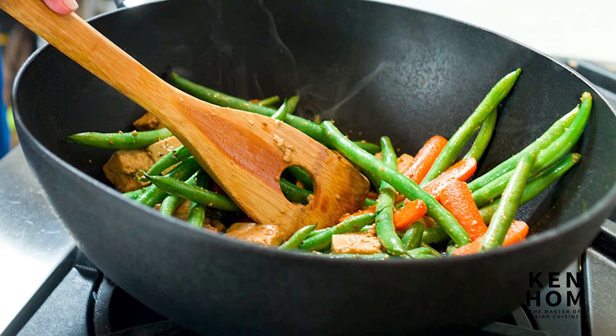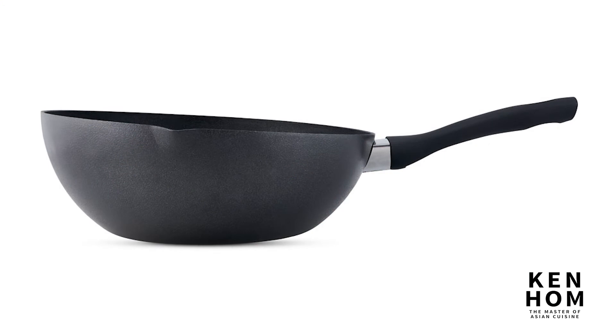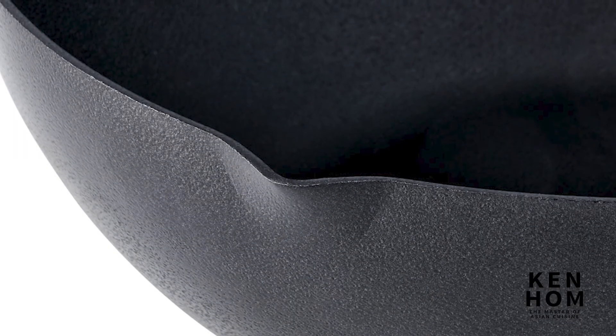This wok is ideal for rapid and maintained heat conduction. The flat base ensures the wok is well-balanced so it doesn't topple over when set on an oven, and a built-in pouring spout is included for added convenience.